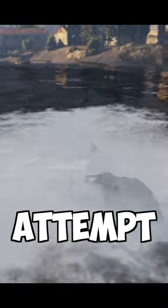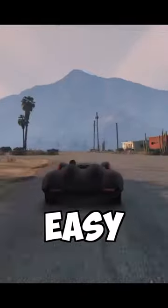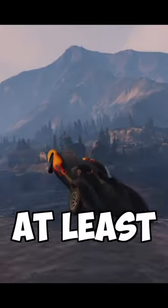So on my second attempt, I prepared my Scramjet, turned on the boost, and even though this looks easy, believe me, the Scramjet is really uncontrollable at this speed, and it's really difficult to maneuver it when you're mid-air. But at least...